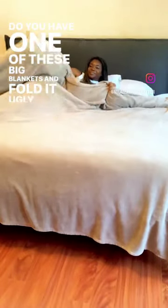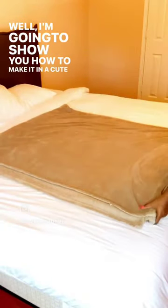Do you have one of these big blankets and fold it ugly in the closet like this? Well, I'm going to show you how to make it into a cute pillow.